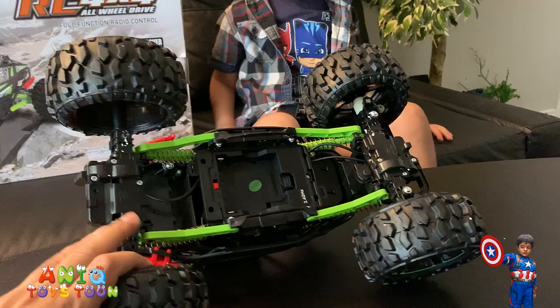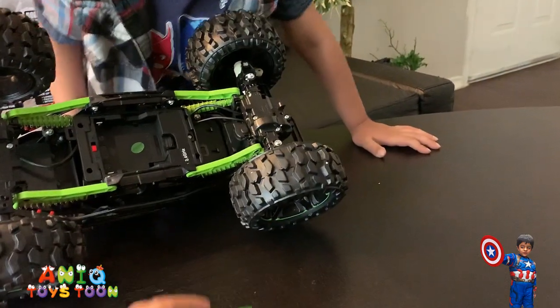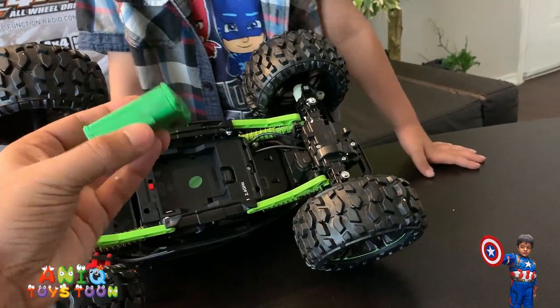So this is what it looks like from the bottom. Here is the on and off button — pretty easy to use. And then the battery — this battery would go in here. Pretty easy to install, nothing special really.